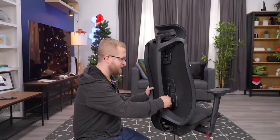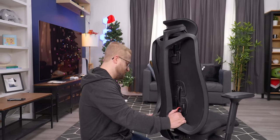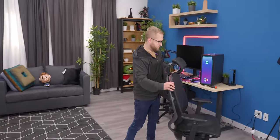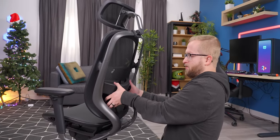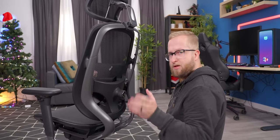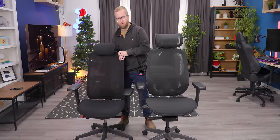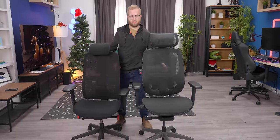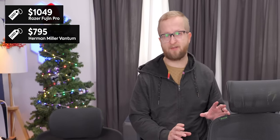Another big thing I'm not a fan of with the Vantam is its lumbar support system — it's finicky and there's not a lot of adjustability. That's what appeals to me about this chair. You can adjust it up or down depending on your height, weight, and how you fit into the chair. This chair is rated for up to 300 pounds, where the Vantam is up to 350. The base Fujin model would be cheaper than the Vantam, but you don't get a headrest included. It all kind of depends on what your price point is and what you're looking for.